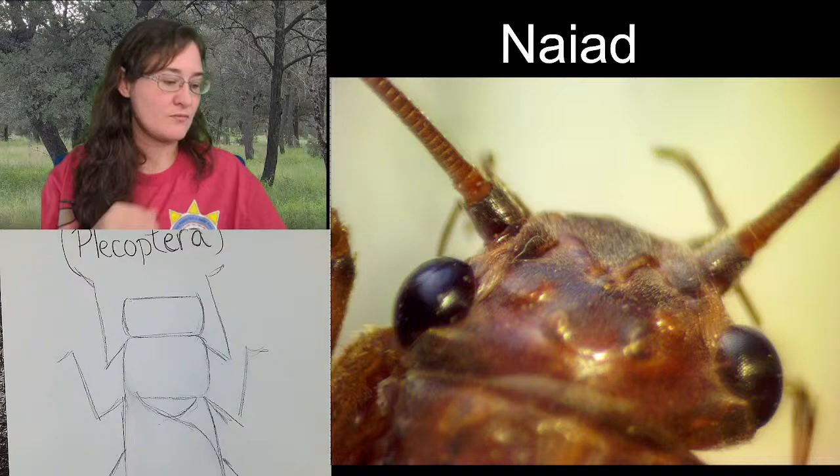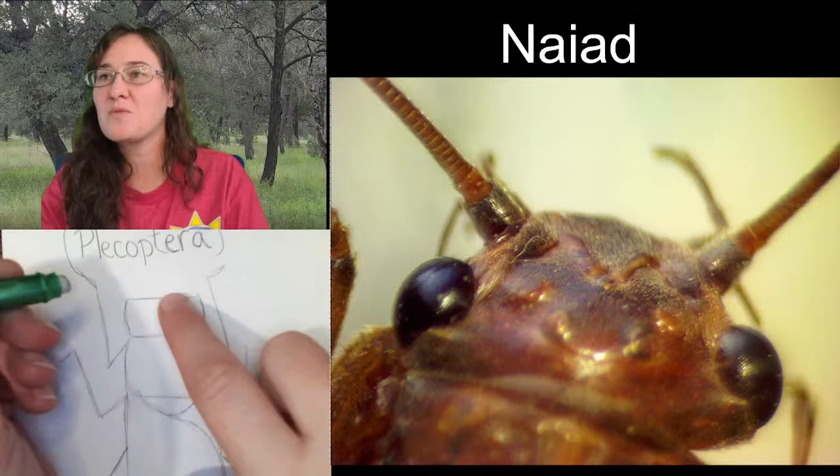Looking at the head, we are going to be changing a lot of these features.